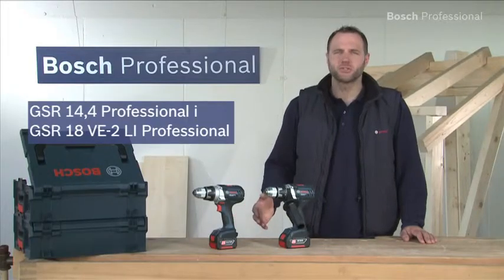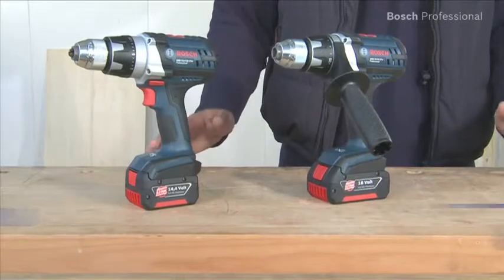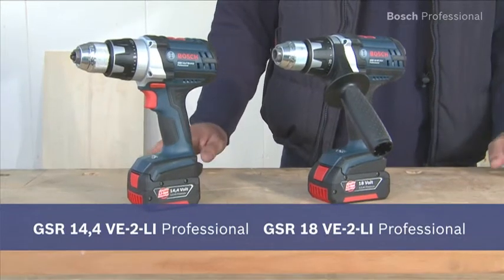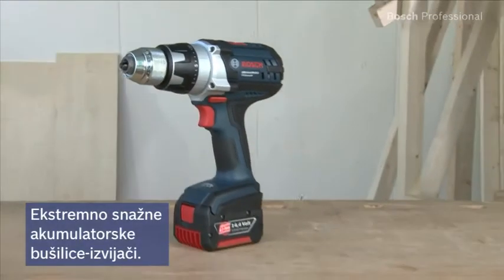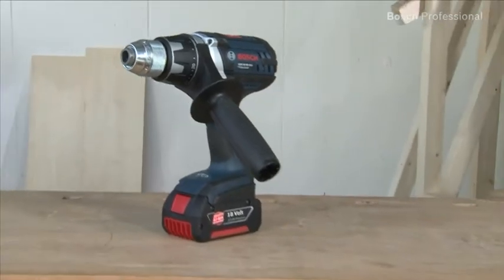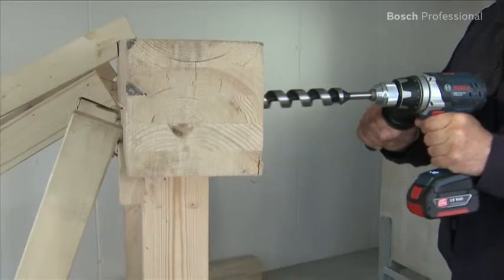These are the extremely robust and compact cordless drill drivers in the Bosch robust series: the GSR 14.4 and the GSR 18 VE2 Li Professional. Both cordless drill drivers are extremely powerful, thanks to motors with 75 Newton meters in the 14.4 volt class and even more powerful 80 Newton meters in the 18 volt class.